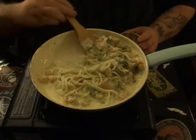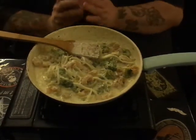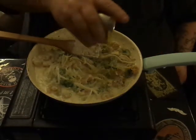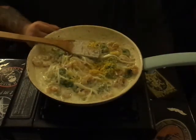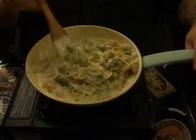It doesn't need much, believe it or not. What I like to do with all of my alfredos, especially a seafood alfredo like this one, is add about a teaspoon and a half of lemon zest. It gives it a little citrusy bite — you want that lemon flavor. So go ahead and mix that in.